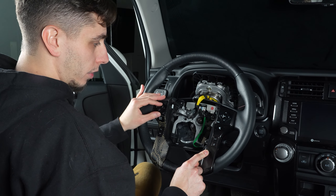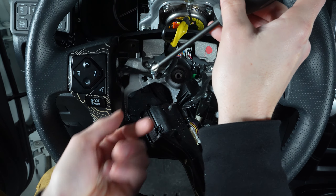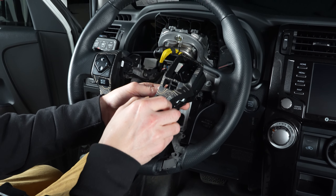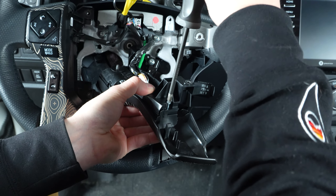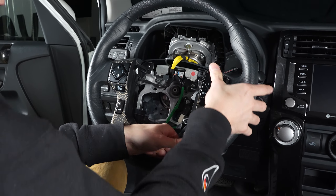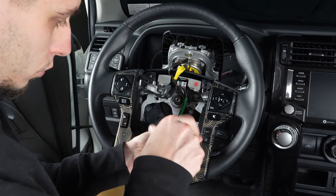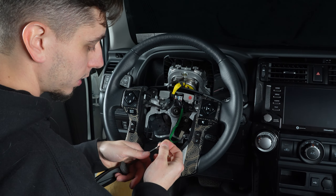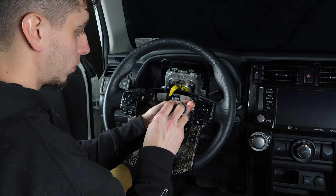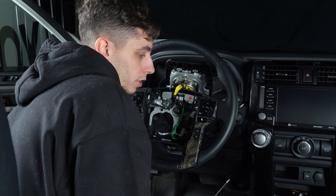Get the two screws back in, then go ahead and do the same thing on the other side. Snap it back in place and get the screws reinstalled. One thing to note: if you go with the topo option, when you first get them, the topo is going to have a tan hue to it. But after a few days in the sun, it is going to change more to a white color — that's just due to the laser engraving machine.